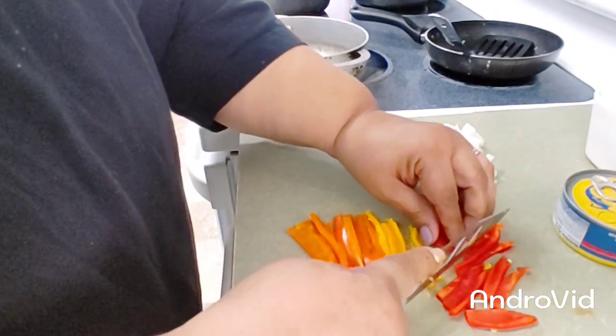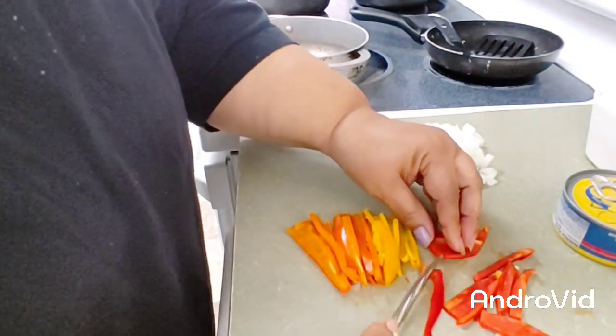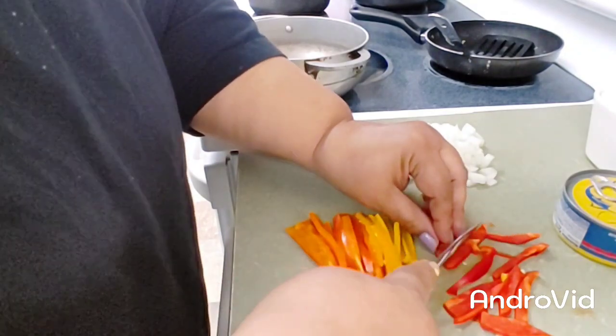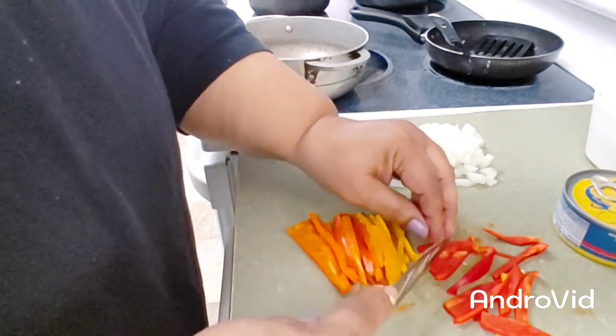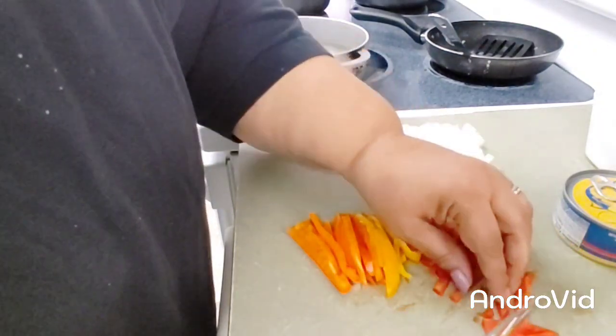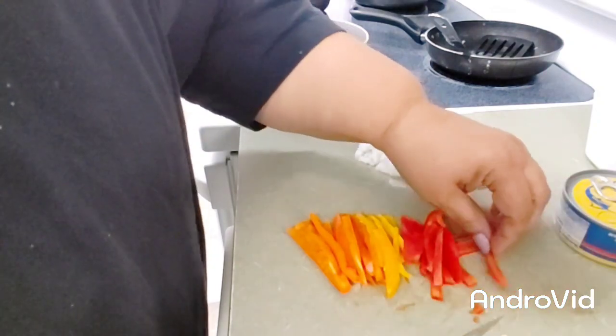Like I always say, you do this recipe as you like. If you don't like peppers, or just want green peppers, then so be it — that's what you're going to put. If you don't like peppers, you just put green peppers and you're done.